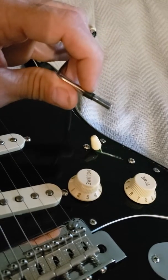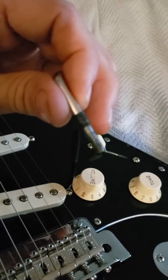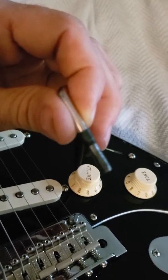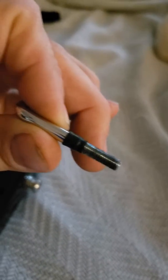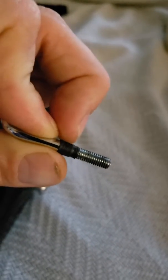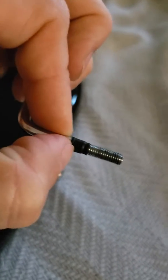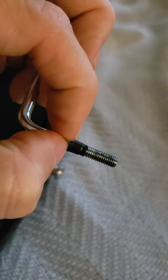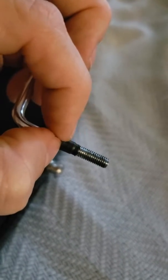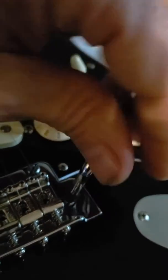You can see how it sits on there — let me get this focused. Put the heat shrink right toward the end of the thread, like maybe the last two threads. Put one piece on there up to about here, and then put a second piece over it. When you thread this thing in there, it's unbelievable.